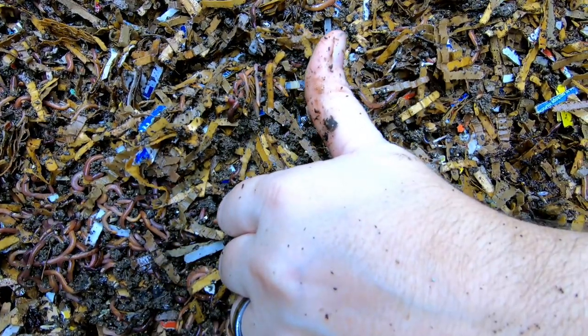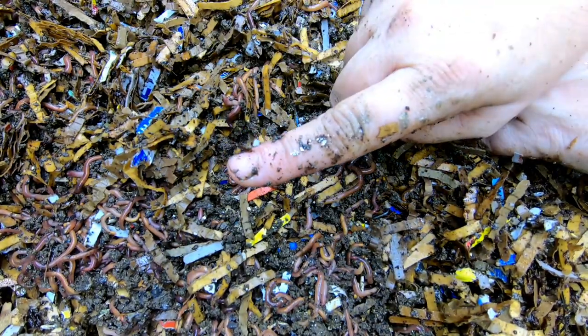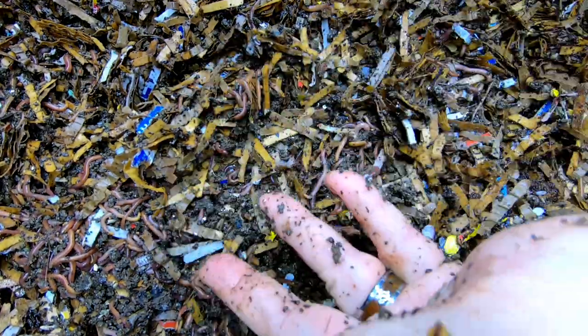That is the update for the DIY bin. If you liked the video, give it a muddy thumbs up. If you're not a member of my worm family, click that subscribe button. And if you want to know what I'm doing when I'm doing it, ring that bell icon. Thanks for hanging out with me and my worms — have a good day!